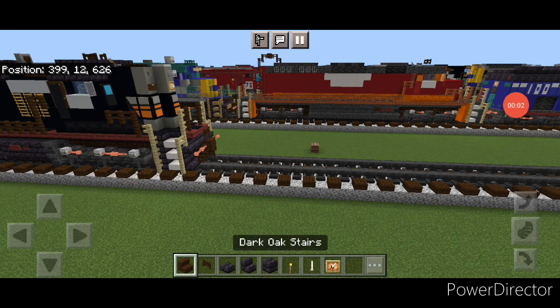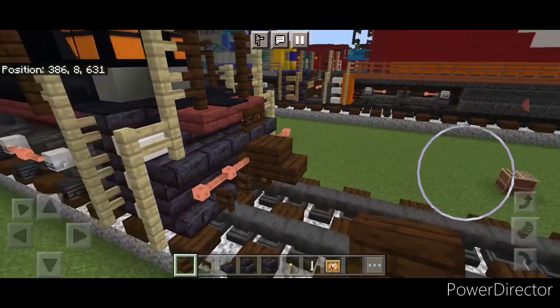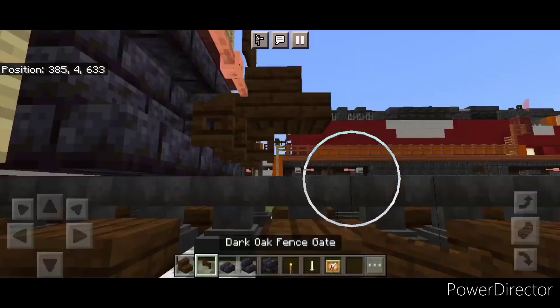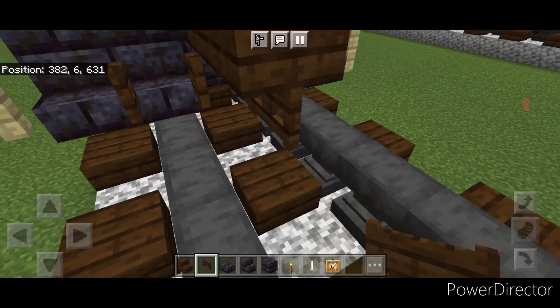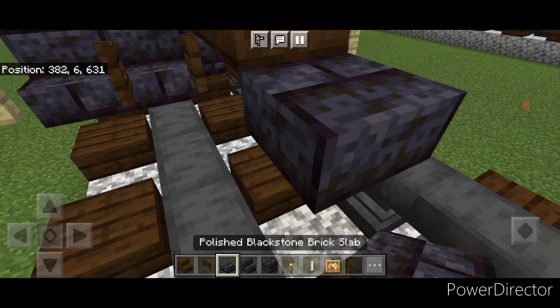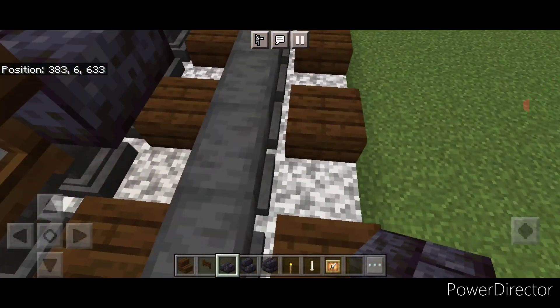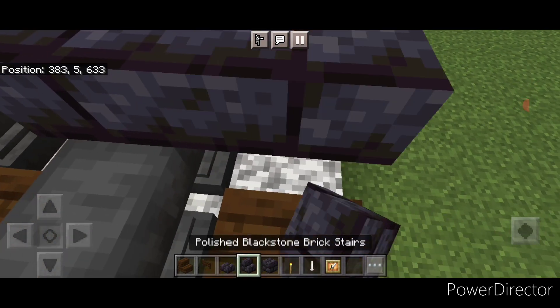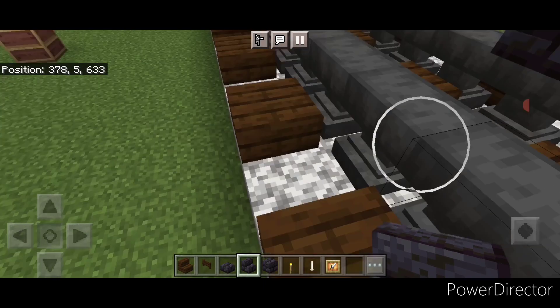We're going to start off with the rear coupler, so take out a dark oak stair and attach that up. Under it we're going to put a sideways dark oak trapdoor. Then on the next block forward in the middle on the upper hip box we're going to put a single blackstone brick slab. On the side of this we're going to put two backward-facing blackstone brick stairs on either side of this slab.